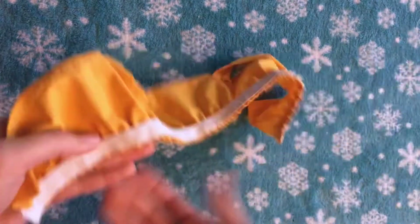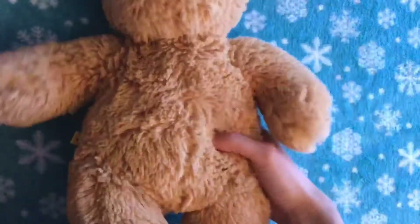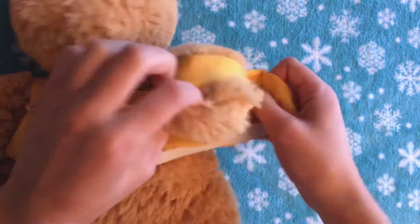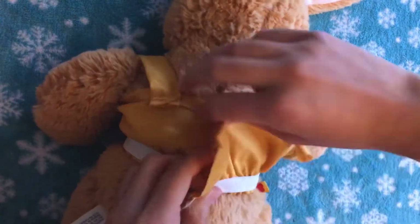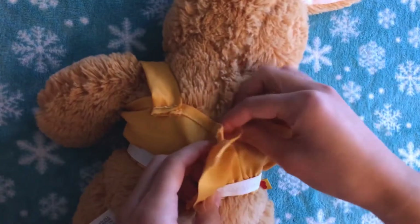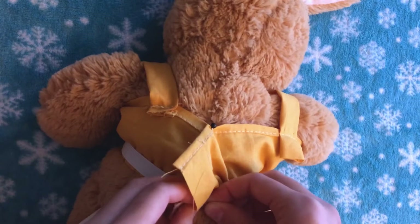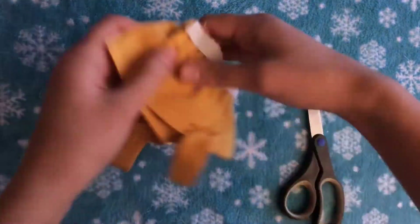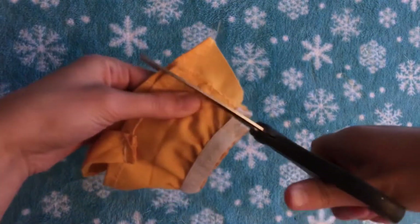You're almost done — the last step is just to close up the back. I'll put it on my stuffed animal, this time remembering to put it on inside out, and match up the back edges. Pull it as tight as you want; I made it pretty tight since the elastic is going to stretch and fit over her head. I'll pin the two back parts together, then take it off and sew it. That's done — now I'm just going to trim off any extra fabric in the back and on the straps, since some of them were pretty long.